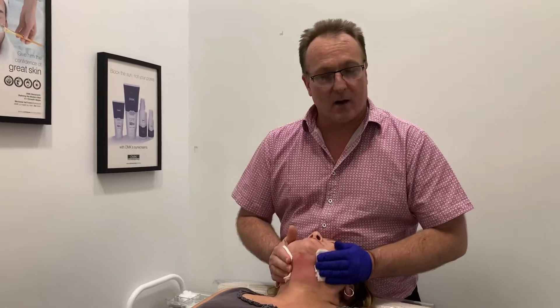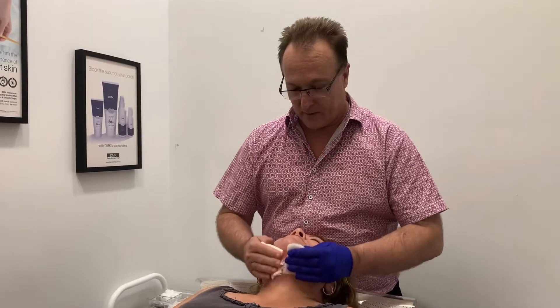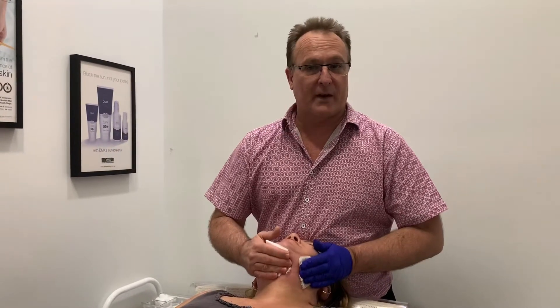We don't promise the world, but we do see some enhancement of the jawline and we will see some improvement in the submental area. If you have any questions or you'd like to know more about the procedure, please contact the clinic. Thank you.